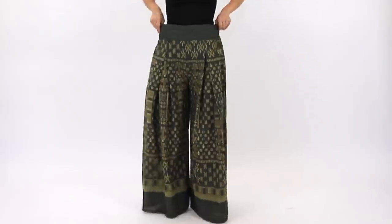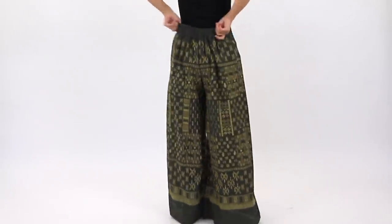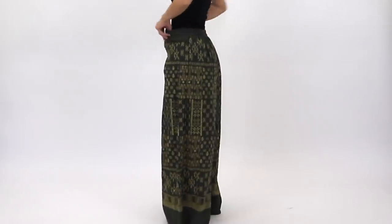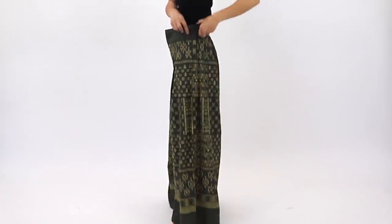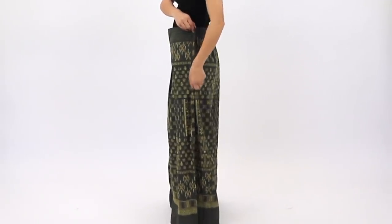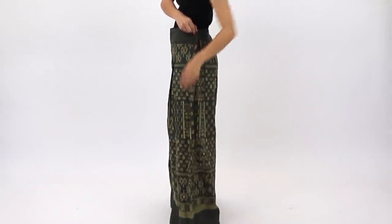Next are these pair of wide leg pants that Eric's mom brought back for me from Thailand. I never got a chance to wear them because they're a little too big at the waist for me. But luckily, it's a super quick and easy fix. The back side has elastic at the waist, which I'm going to leave as is.